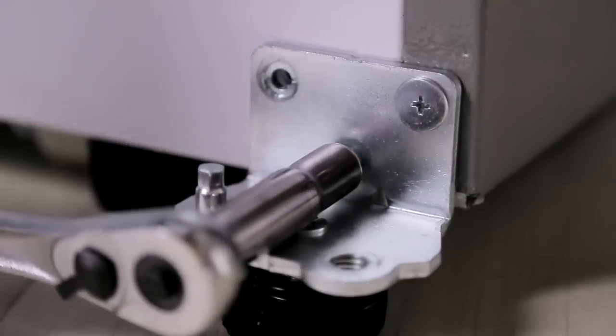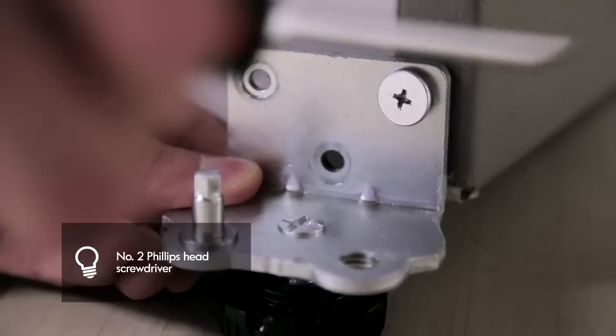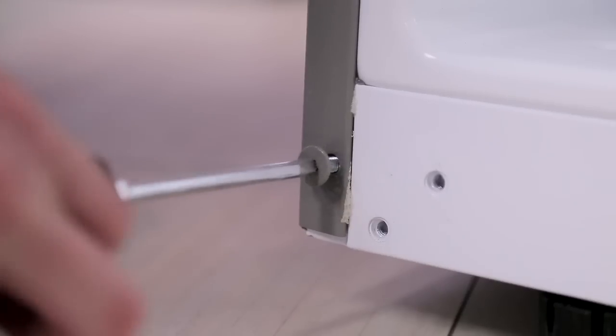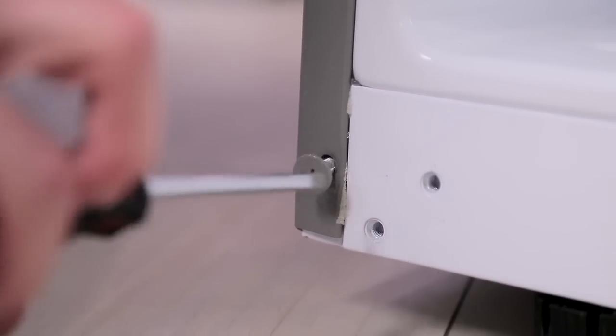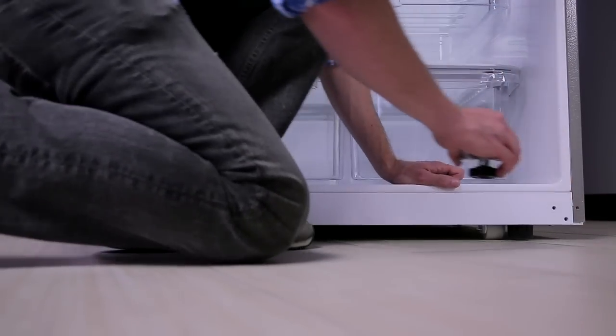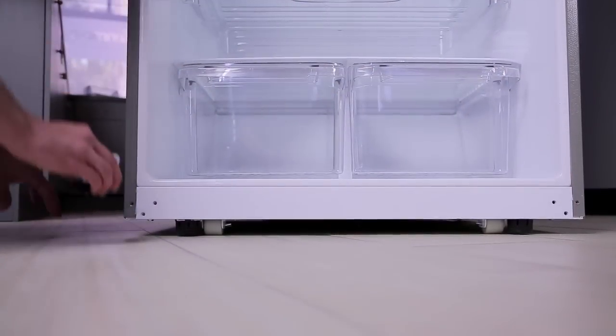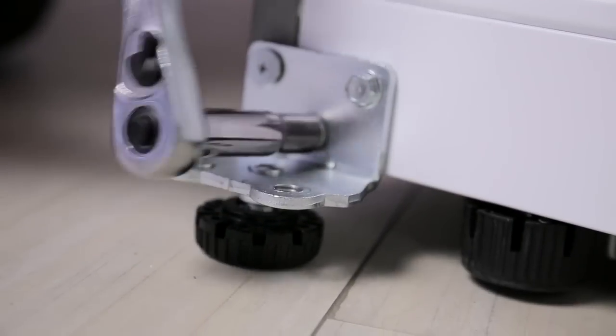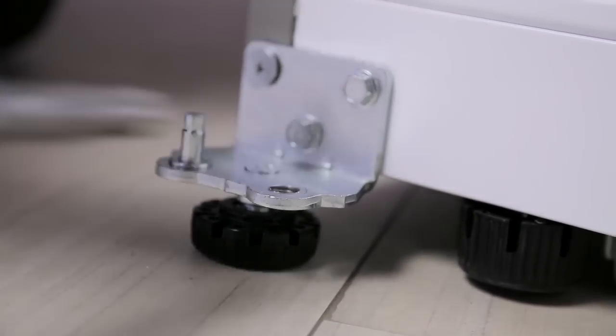Remove the decorative caps and the gray screw on the bottom of the refrigerator housing — you will need these holes for the bottom hinge. Move the bottom hinge to the left side of the housing, keeping the same orientation, and reattach with the two bolts and one screw. The gray screw must be placed on the exterior side of the hinge. Move the bolts to the holes on the lower right side of the housing.